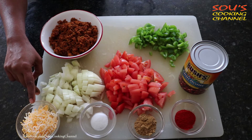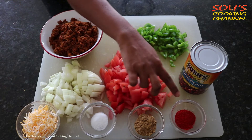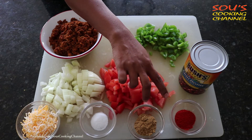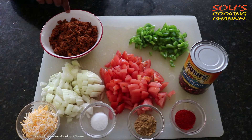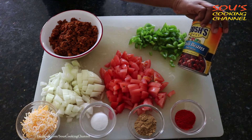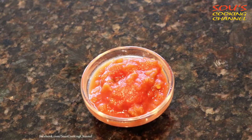Mexican style blend cheese, salt, coriander powder, and red chili powder. These two are optional because if you don't eat spicy, the ground chicken is already having spiciness. And this is chili beans with mild chili sauce, 1 tablespoon of salsa, and oil.